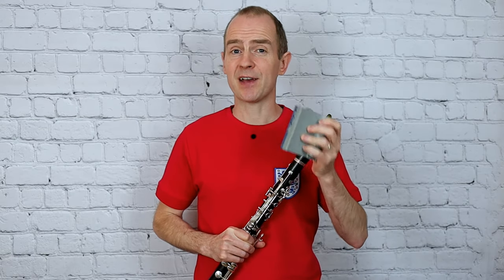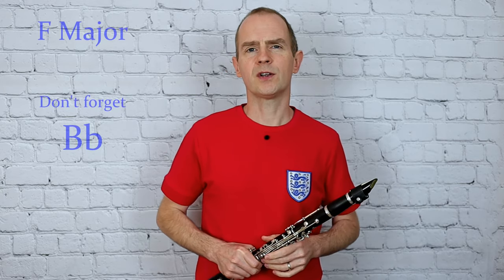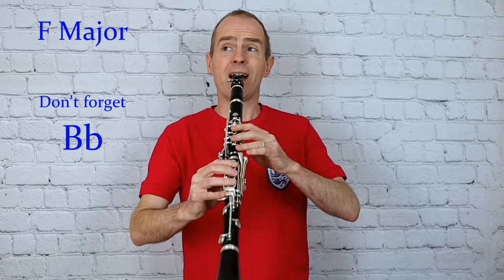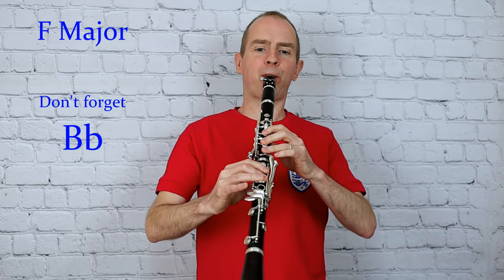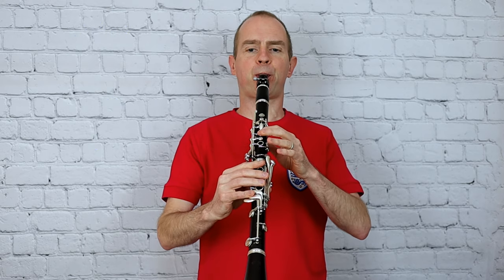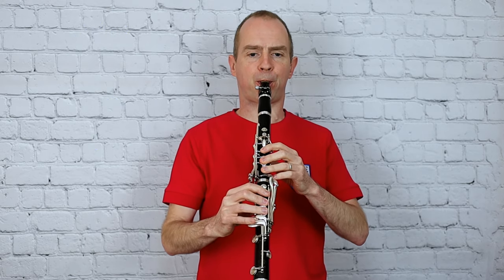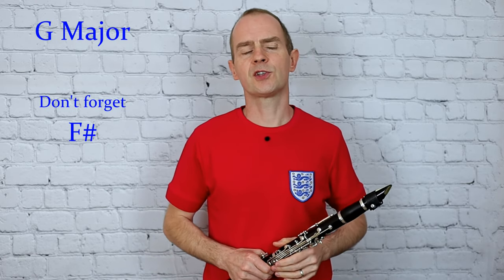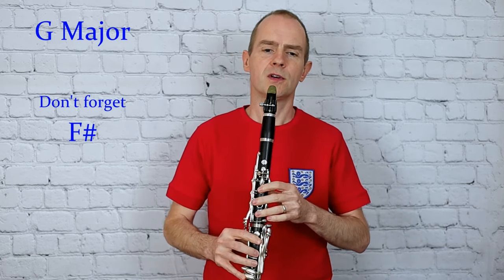Starting with F major. One, two, three, four. And moving on to G major. One, two, three, four.